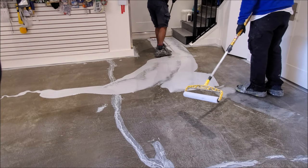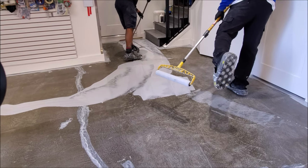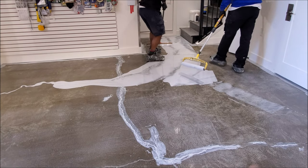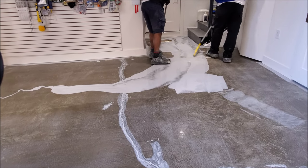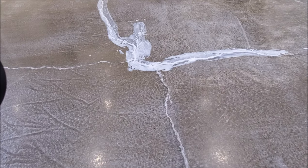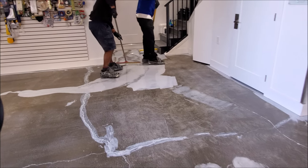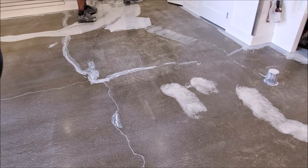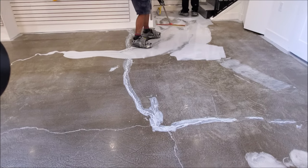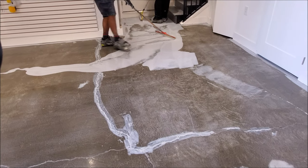Right now we're doing the coating. You can see they have special footwear — it's basically like a giant slipper with spikes on it — and this allows them to walk all over the shop so they can't paint themselves into a corner; they can walk wherever they need to. You can see that they've sealed and filled the cracks, so when the coating goes on with the polyurea and the flake it'll all get hidden. I think that's the only way to get a perfect-looking floor — you have to fill the cracks. As cool as grind and seal looks, this is going to look a lot cleaner and more uniform.